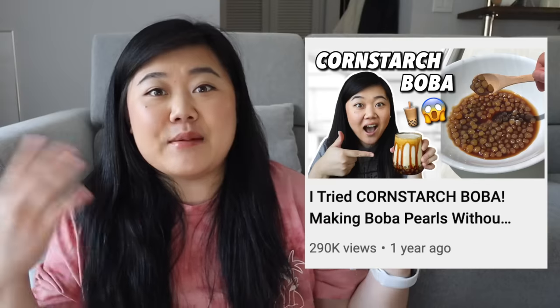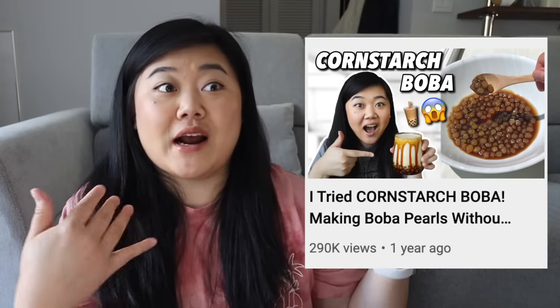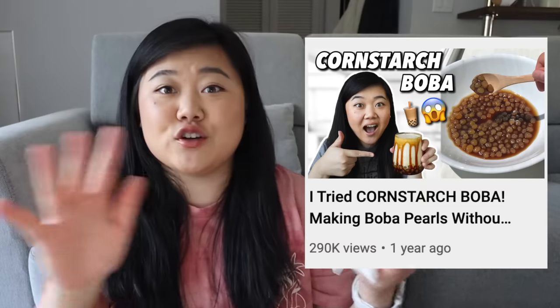Before you ask if you can use cornstarch instead of tapioca starch — I made a whole video about it where I tried cornstarch boba myself. Long story short, it's not good, don't try it.